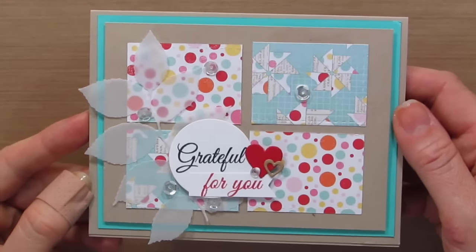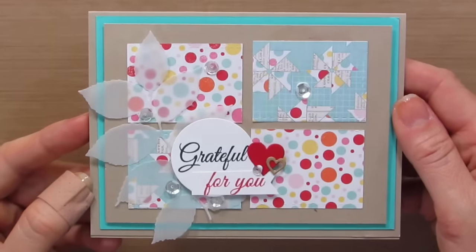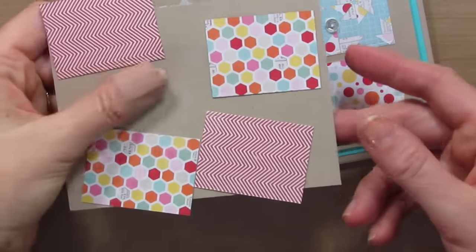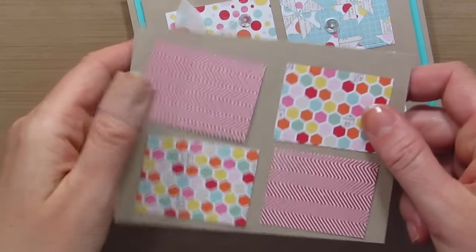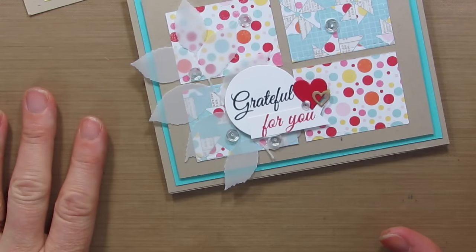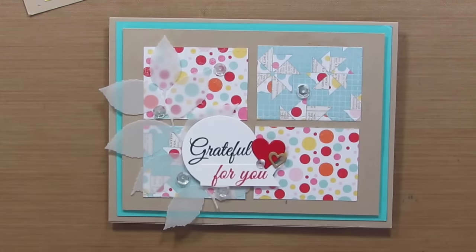Be sure to stay tuned and also to hop over to Stampin' Nation to see more, and my blog — I'll finish this up and there'll be photos on my blog. Thanks for being here. Subscribe if you haven't already, give me a thumbs up if you like this, and I'll see you soon.